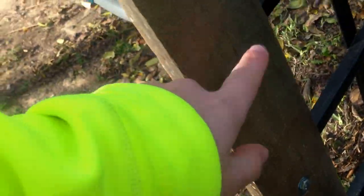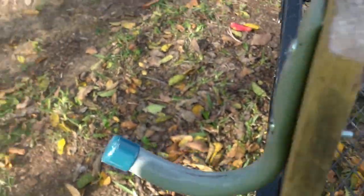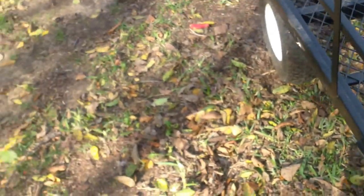I've got washers down here as well, but I don't have washers here. I should have put washers here and here but didn't — accidentally.